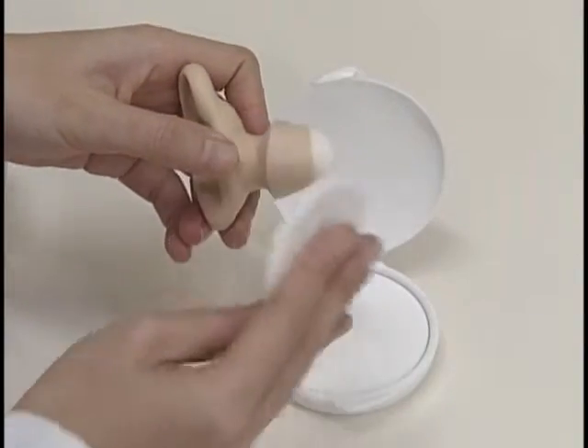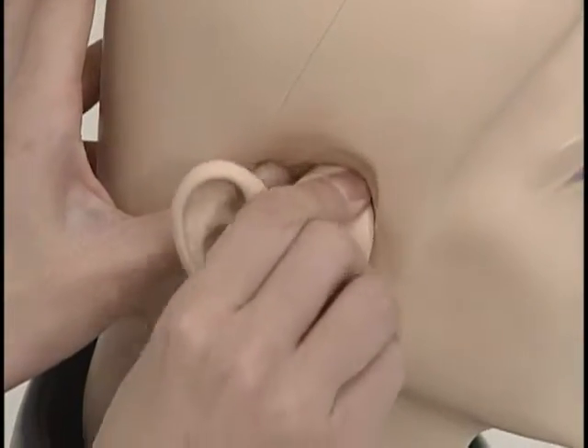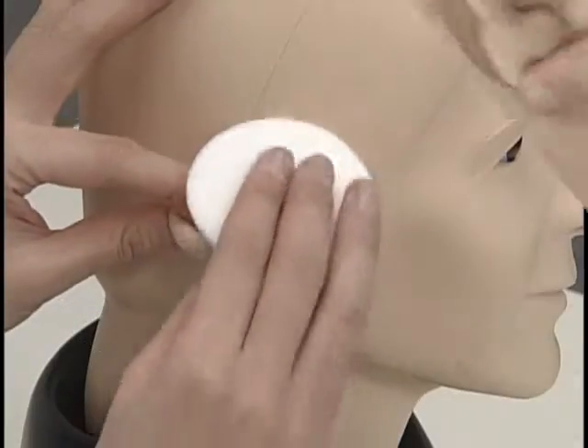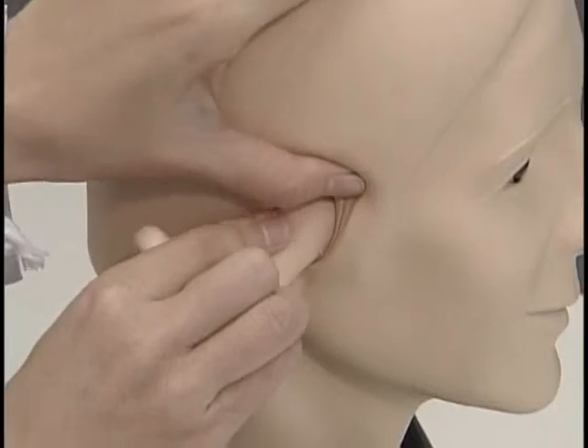Apply plenty of the included talcum powder to the earpiece and the head opening, and carefully insert the earpiece. When extracting an earpiece, first dust the base of the ear with talcum powder.